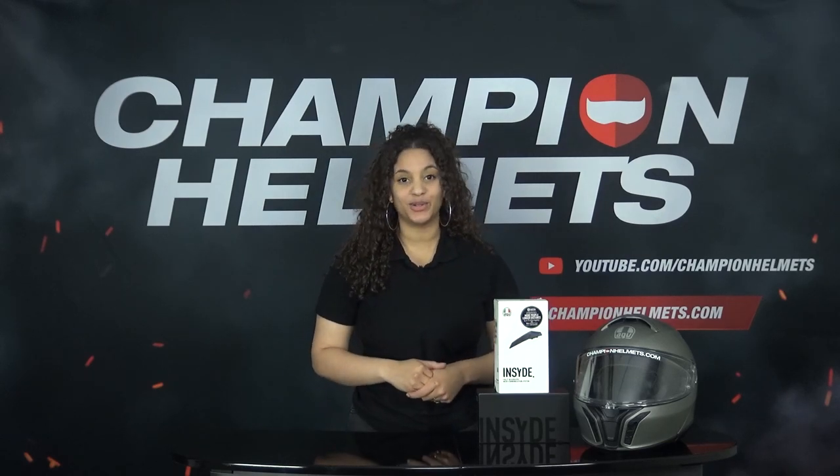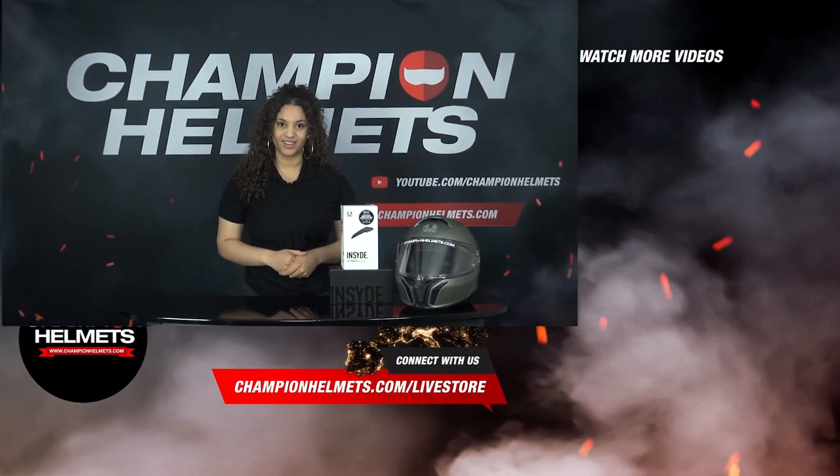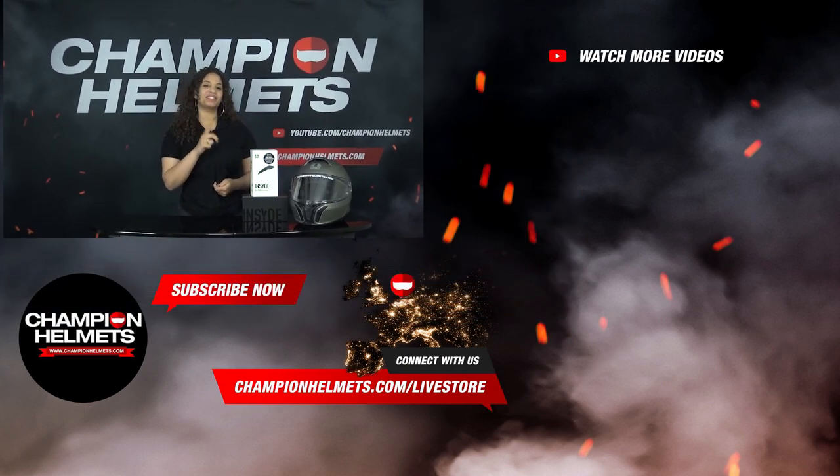This brings us to the end of this how-to video. We have seen that the new communication system has been a real upgrade compared to AGV's previous system on the Sport Modular. The communication system can be quite complicated to operate, but the voice control of the inside system makes it many times easier to use. If you are interested, take a look at ChampionHelmets.com, where we have the lowest price guarantee. You can also find attractive bundle deals for the Tour Modular in combination with the inside communication system. Thanks for watching — my name is Liv from Champion Helmets and I will see you next time.